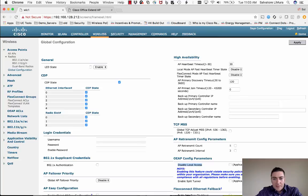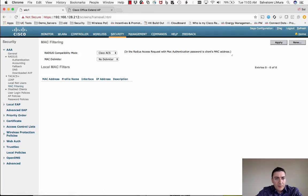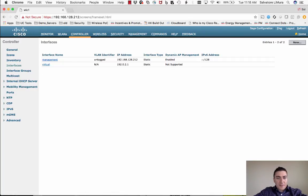Another option is whitelisting Office Extend APs by MAC address. Go to the Security tab and then MAC Filtering — enter the MAC addresses of the Office Extend APs you want to allow to connect, and everything else is effectively blacklisted. This is where you configure that. I won't set it up here since I'm keeping things simple, but it's good to know.